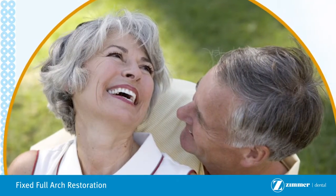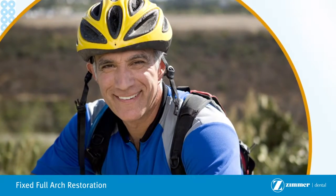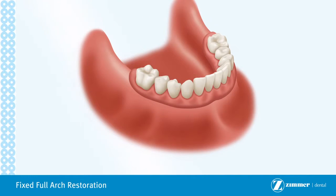If you are missing all of your teeth in either your upper or lower jaw, or in both jaws, a fixed restoration may be a great solution for you. Fixed restorations can provide the following advantages over traditional dentures and implant overdenture options.